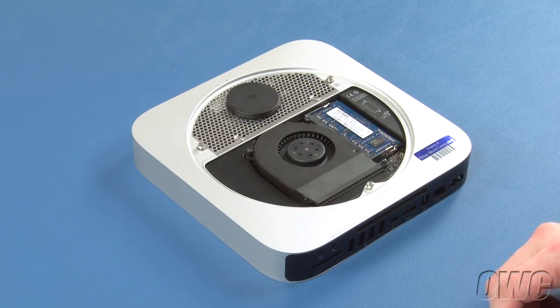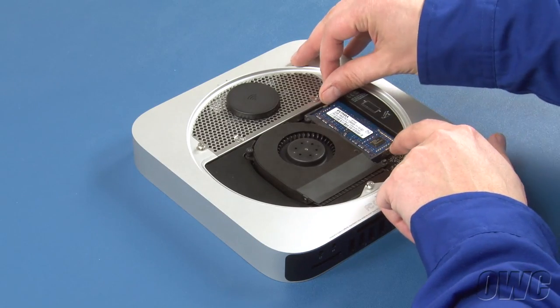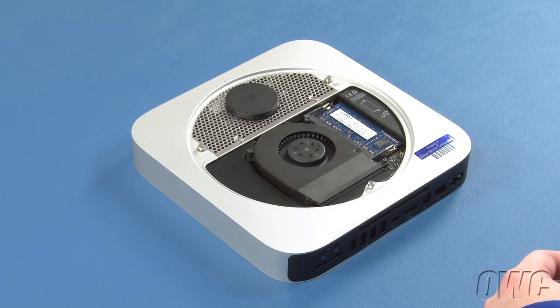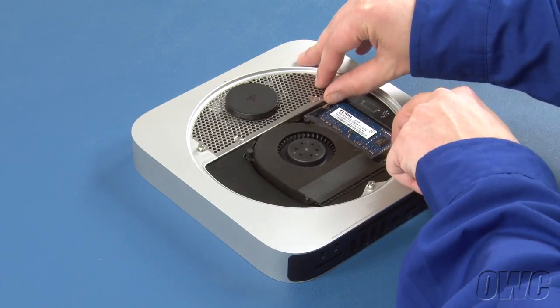Next, gently pull outward on the retention arms holding the memory in until the first module pops up. You can then remove the module. Repeat the process for the lower module.